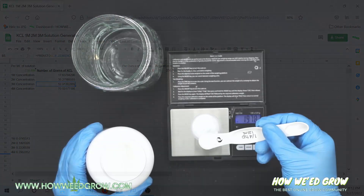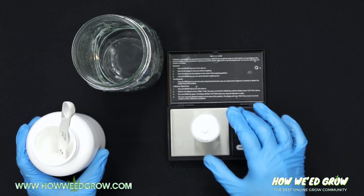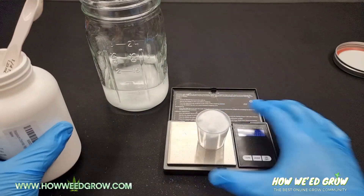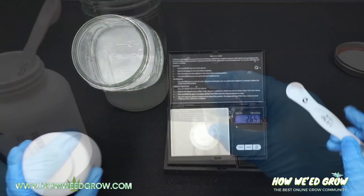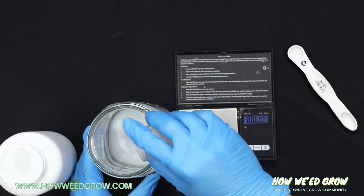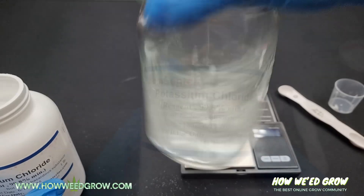Now I'll just have to measure this amount using a digital scale and mix it in with 8 ounces of reverse osmosis water. Just mix it in until it completely dissolves, and that's all!